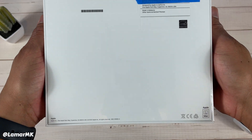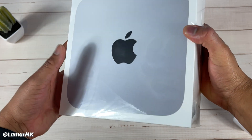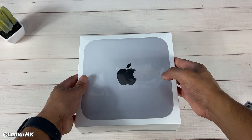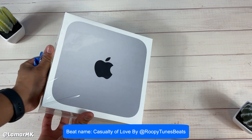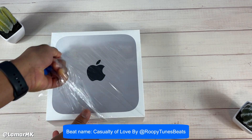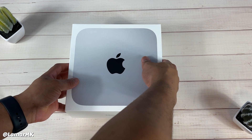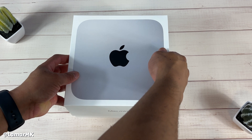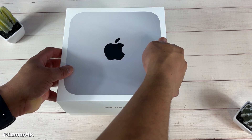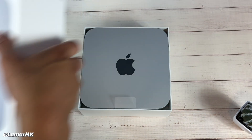I got the base model with 8 gigabyte memory and 256 gigabyte SSD storage. Now let's unwrap this thing and see what all is inside. Which M1 Mac are you guys most excited about? Drop that down in the comments and let me know. Here we go!